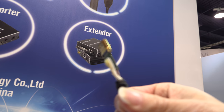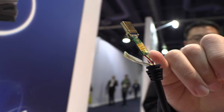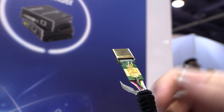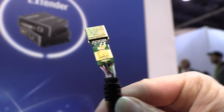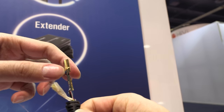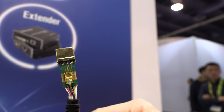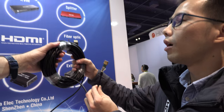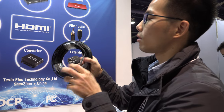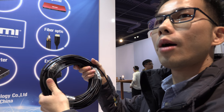This is an HDMI cable with fiber optic. The high-speed data goes through the fiber optic. Inside here is a fiber optical converter module. Because it uses fiber optic, it can be a very, very long cable — up to 300 meters.